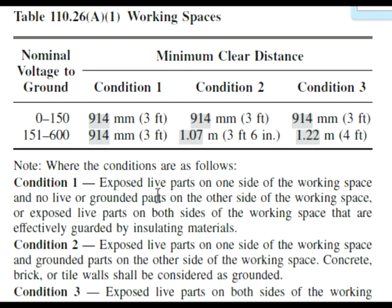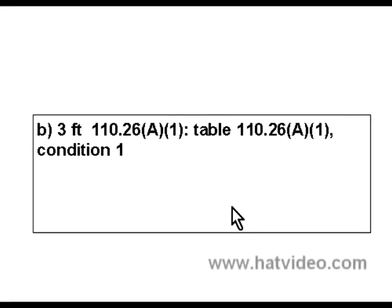Now what's Condition 1? Exposed live parts on one side of the working space and no live or grounded parts on the other side — and if we read this, that is exactly the condition we have based on our question. So when we look at Condition 1 at 277 volts, we need to have a working space of 3 feet. 3 feet is answer B on our test.